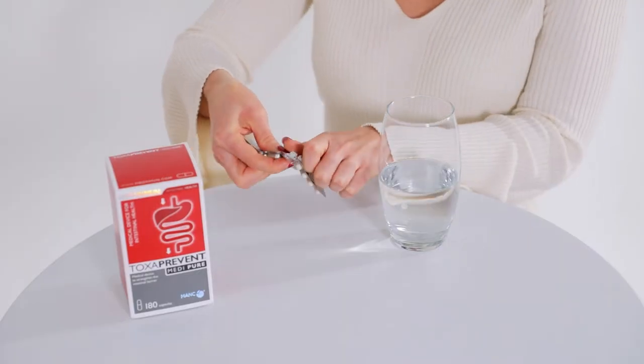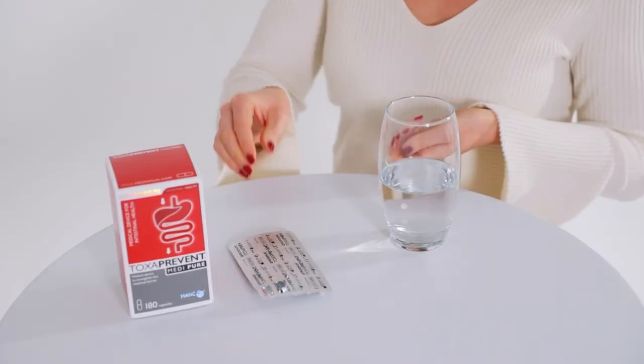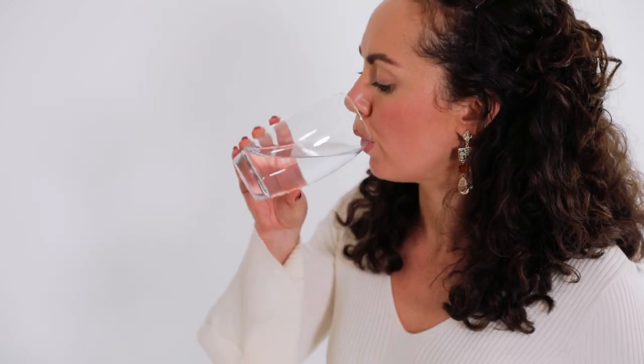Simply take two Toxa Prevent Medi Pure capsules 30 minutes before each meal, up to 3 times per day, with 200ml of water.